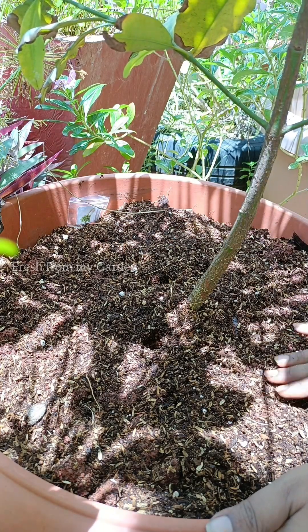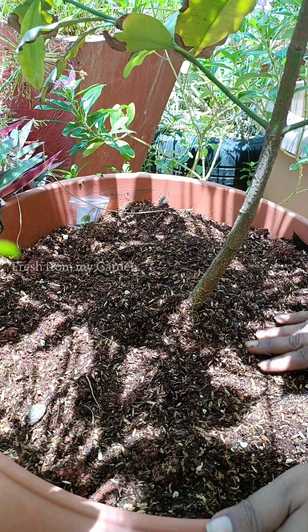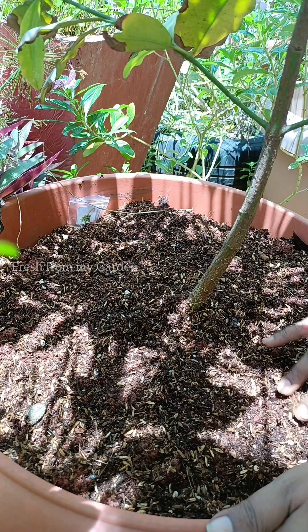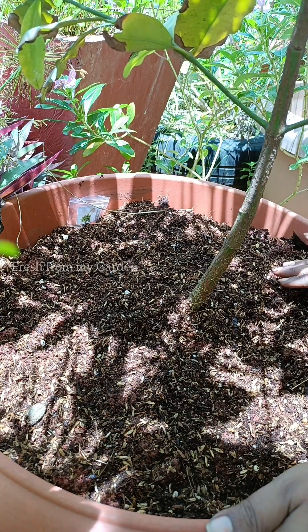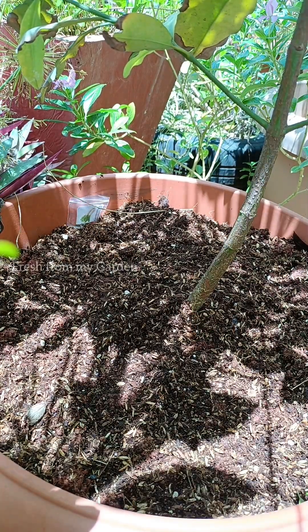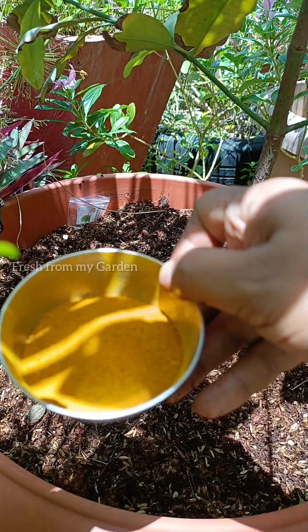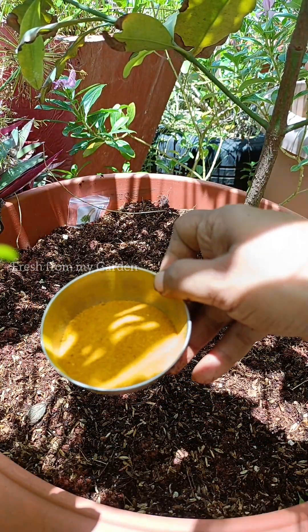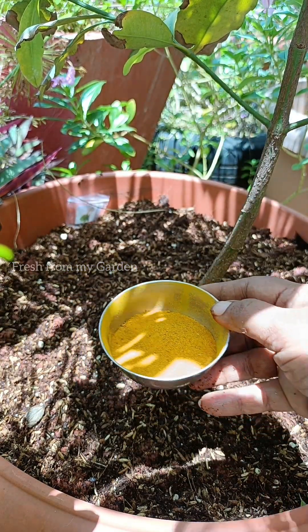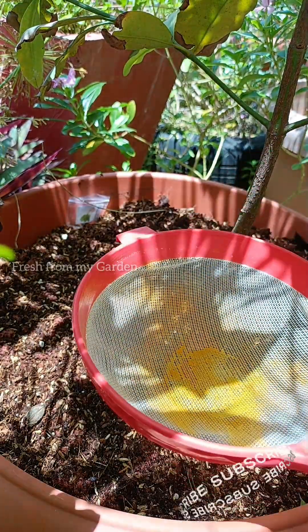Turmeric is a spice that is not just beneficial for our health but is also used to prevent a lot of pest and fungal infections on plants. We have been growing turmeric in our garden for several years, and this is the dried and processed turmeric from our garden. We are using it in the kitchen and also in the garden, especially when growing plants from seed. Here I'm using a sieve so that it will spread across the soil and cover the entire area where I have planted the seeds.